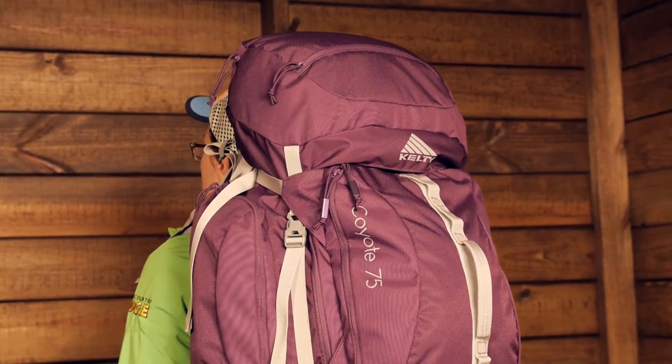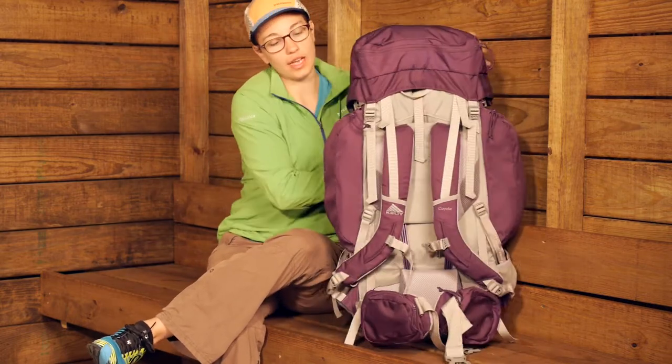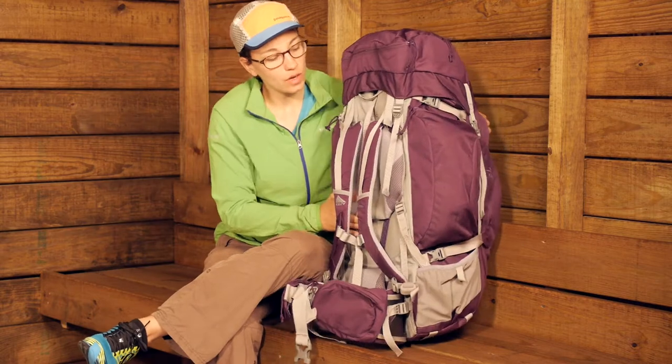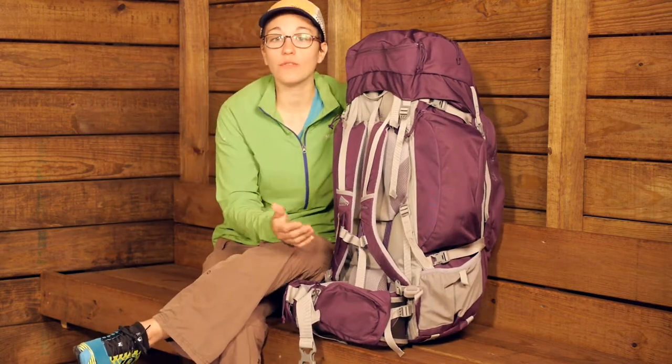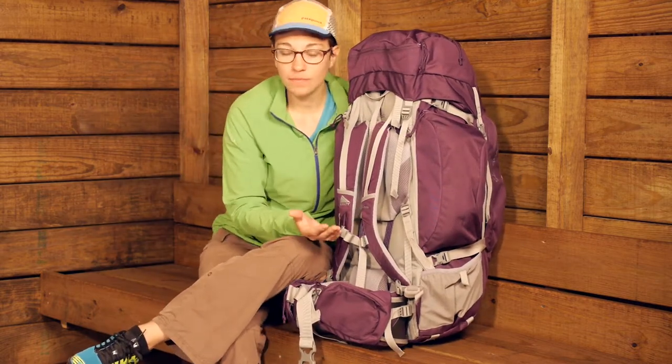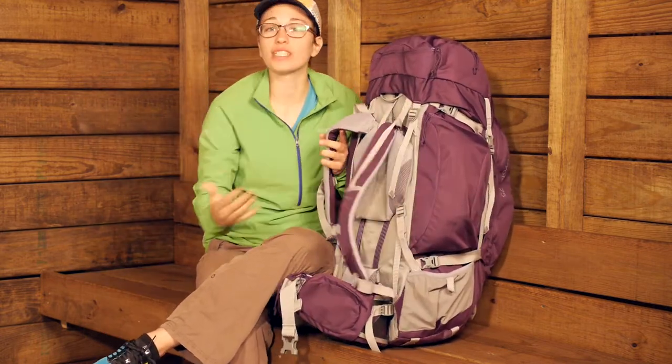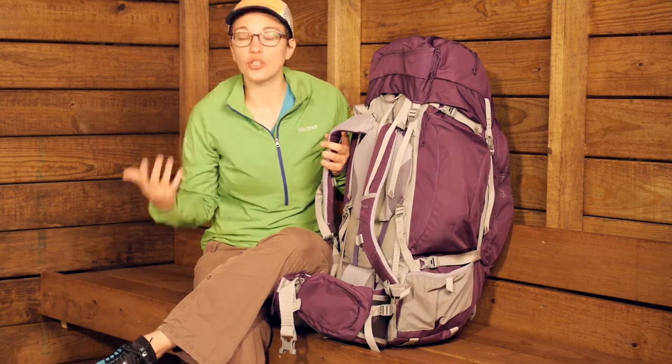The first thing to talk about with any backpack is the suspension system and how it carries the load. I'm going to turn the pack around here and show off what we have got going on behind the scenes. Kelty is using their innovative Perfect Fit Suspension.